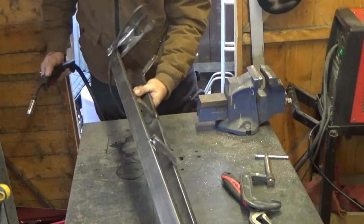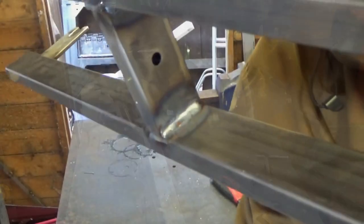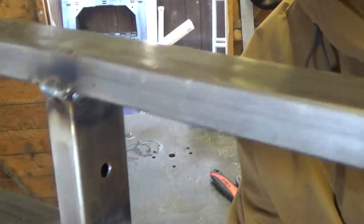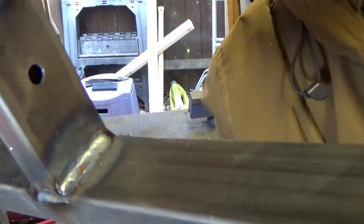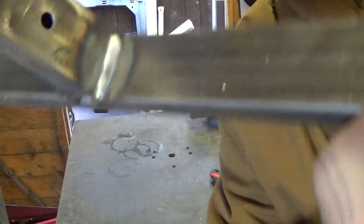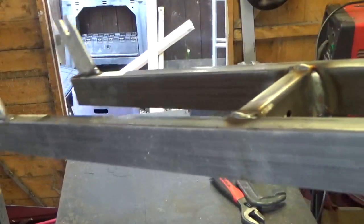That's better — turned it right up. The outer welds are terrible, but the inner welds are quite good, actually. I'm happy with those. I just didn't have it turned up enough.